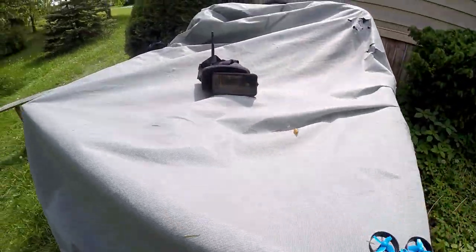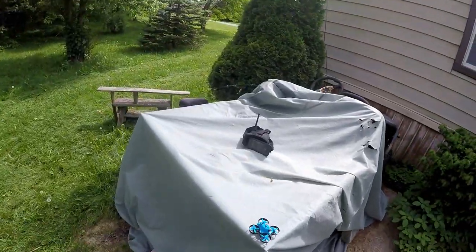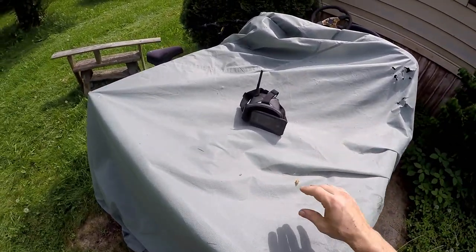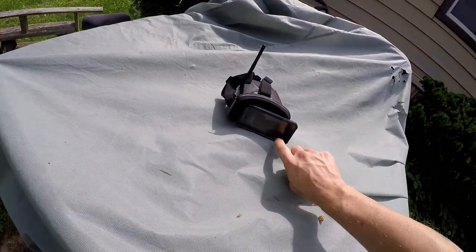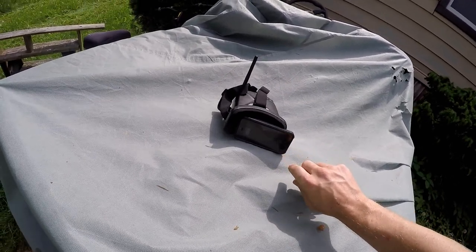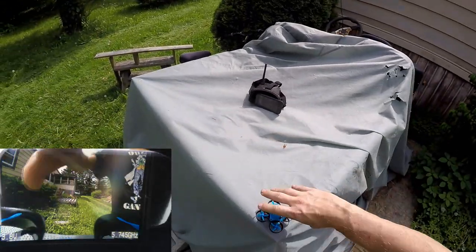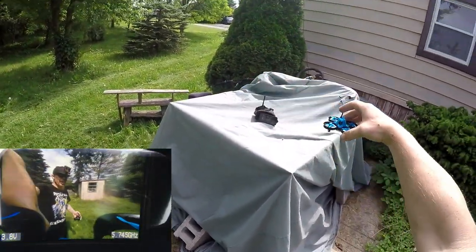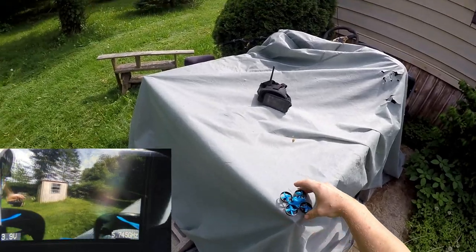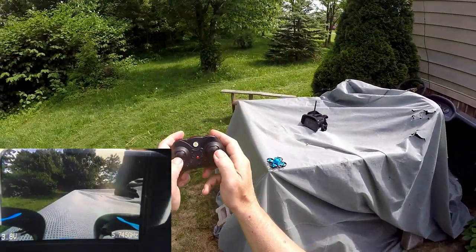My hands are over here. I'm going to be recording via the cell phone to the goggles just to show you what the goggles are going to get. Then eventually I will fly FPV with the goggles and record with a different DVR because there is no DVR on here. So what I'm going to do is swipe up to video — we're going to click video. It is recording and you should be able to see me.